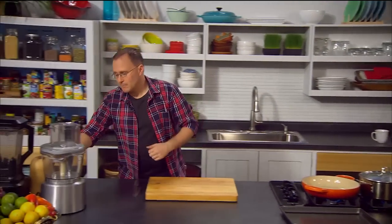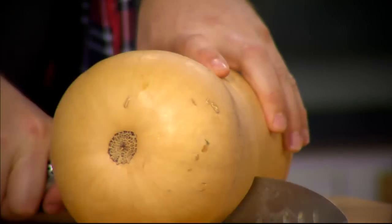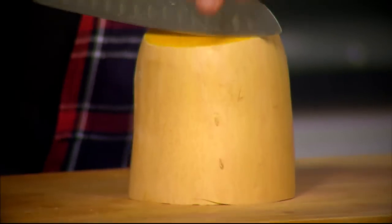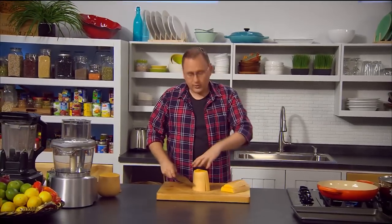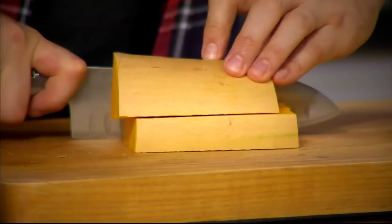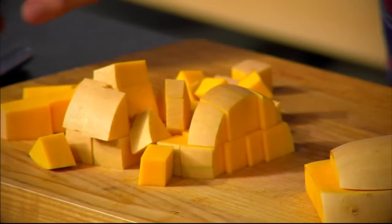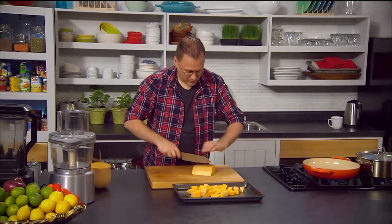Second job is the butternut pumpkin — a great ingredient for our curry. We're going to cut it in half; half has the seeds and half doesn't. We'll use the seedless half and chop it up into cubes — nice long thin strips so it cooks really quickly. We're leaving the skin on because butternut has lovely soft skin when cooked, which saves time, adds greater quantity to our meal, and means we won't waste any of the vitamins and minerals.